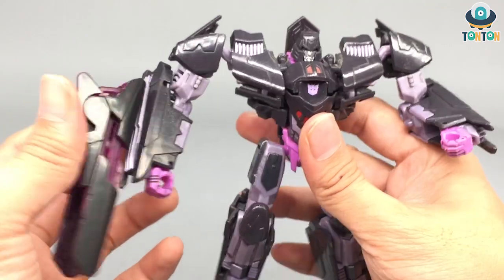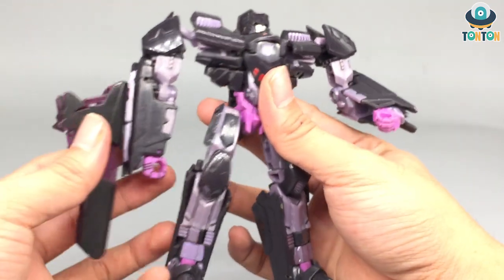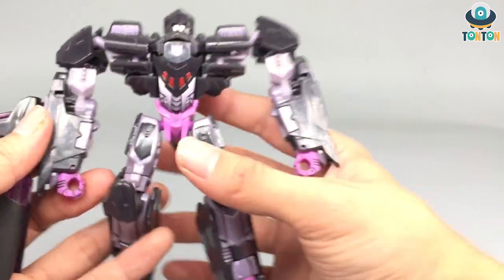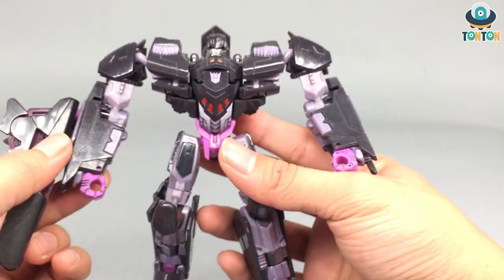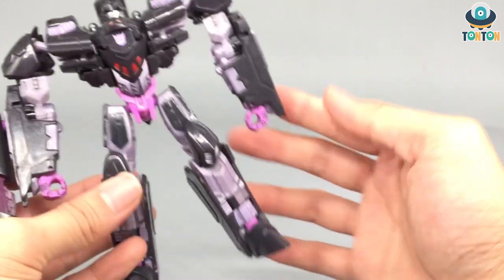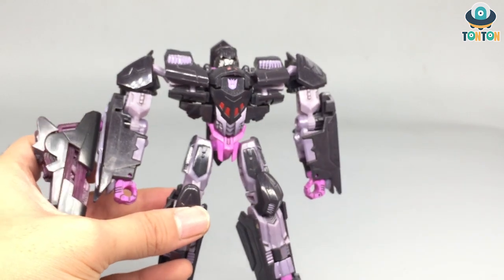The arms are the basic Megatron arms, and on the right side you've got his fusion cannon placed in quite an interesting way. One problem with this figure is that the length of the arms is quite long — it feels like an MP-10 over here. That's a noticeable issue.